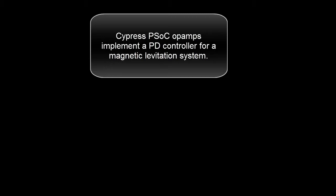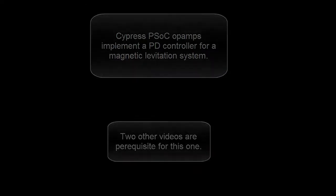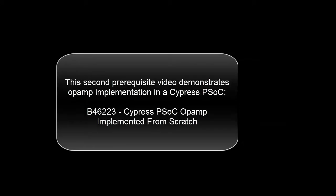Cypress PSOC op-amps implement a PD controller for a magnetic levitation system. Two other videos are prerequisite for this one. The first prerequisite video demonstrated that 0-5 volt op-amps could implement the PD controller — that is video B462-22. The second prerequisite video demonstrates op-amp implementation in a Cypress PSOC — that is video B462-23.